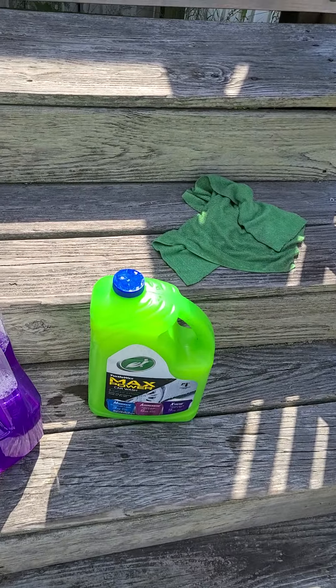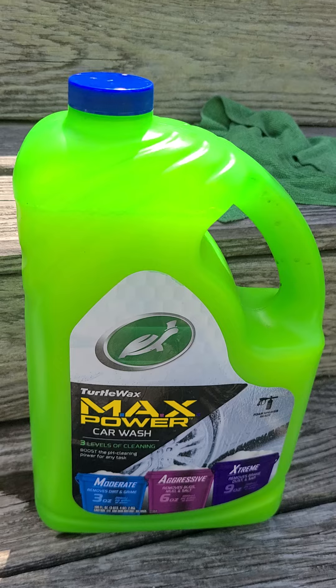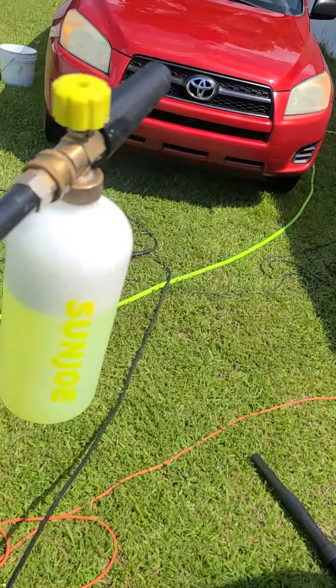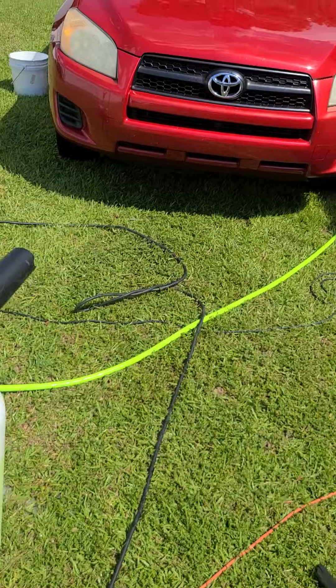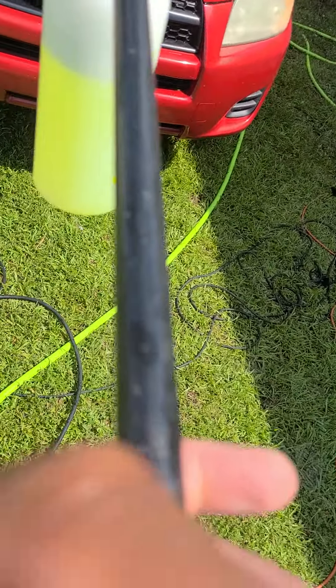Hello YouTube and TikTok! This is me trying to mix Turtle Wax foam. I got the mix up with a little extra wax. I already pre-washed Lucille. Let's see how thick the foam is.